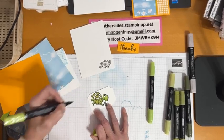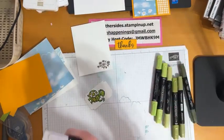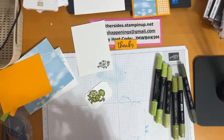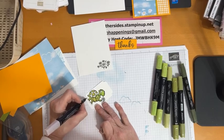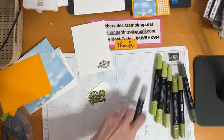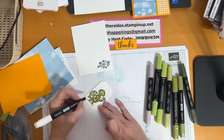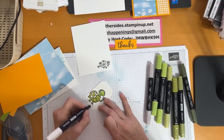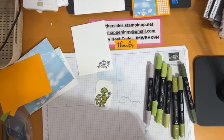Isn't he adorable? Right now he's kind of floating in thin air, so I'm going to take the light Gray Granite and use my brush tip to create a little bit of a shadow beneath him. If that's too stark for you, you can take the color lifter and go over the edges a little bit to blend it in so it looks more like a shadow.